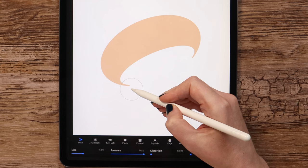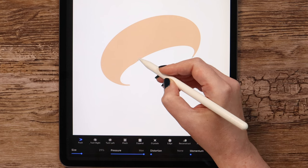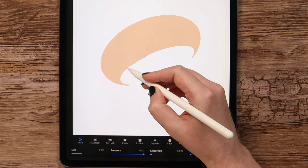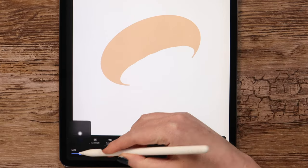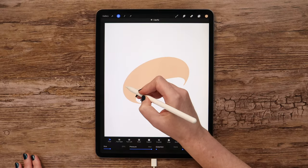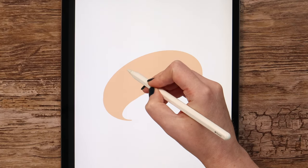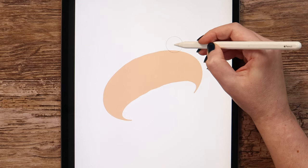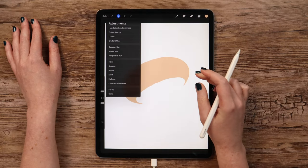Now we can use the eraser to fix the tips and also add a few imperfections using Liquify. I will set it to Push mode, activate pressure, but remove distortion and momentum. Changing the brush size, I will be pushing it to different sides to make the edge a bit curvy. We can also do the same on top — just a little bit. Alright, now this one is ready.